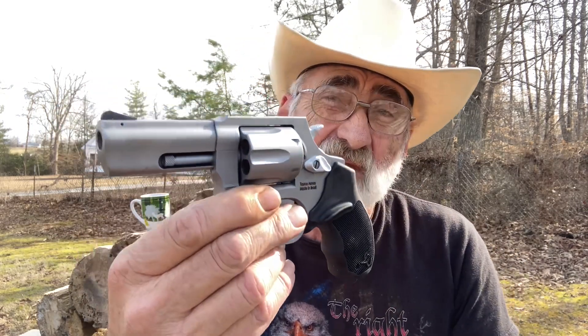Let's see about the double action — wow, that feels good. It's got a rubberized grip.